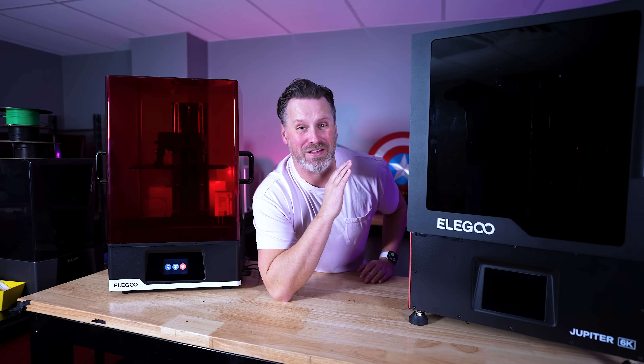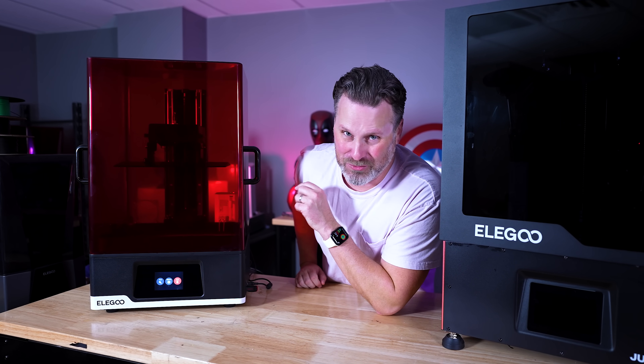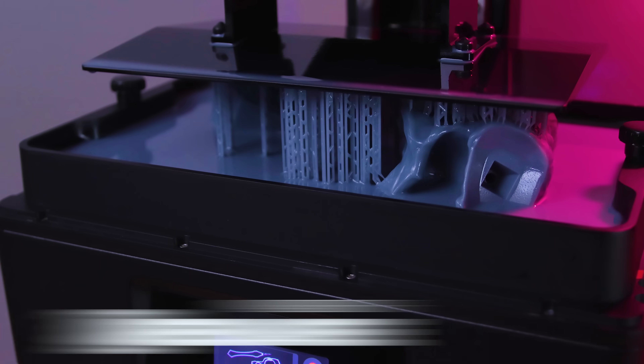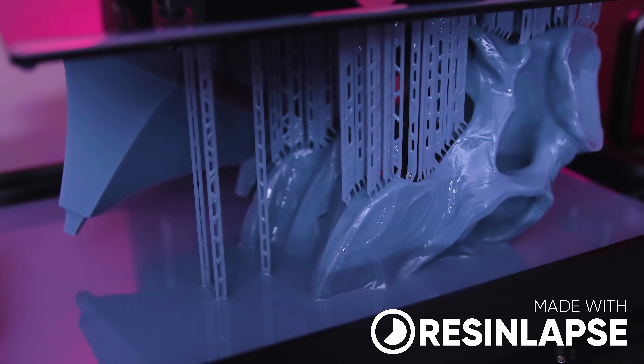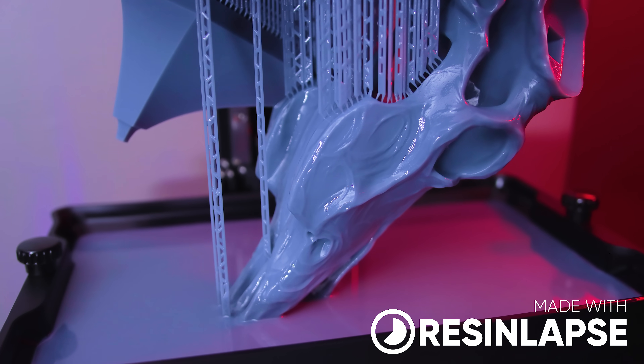This is the Elegoo Jupiter — a large format resin 3D printer. And this is also the Elegoo Jupiter, but it's the new Jupiter SE. It's the same large format resin 3D printer; however, it's coming in at a more affordable price point and it's packing one extra feature that I wish all resin 3D printers had.